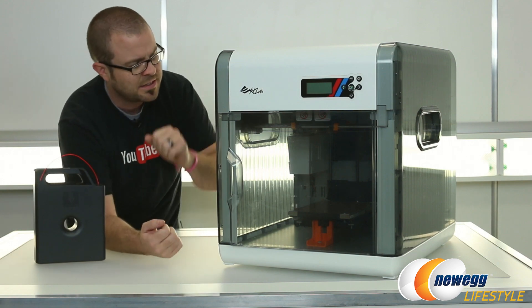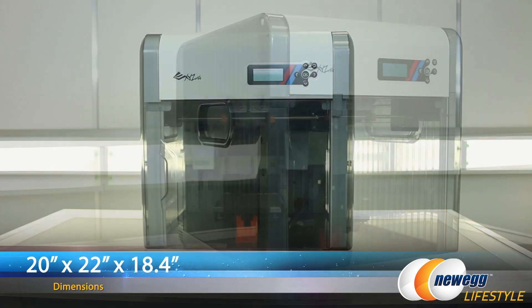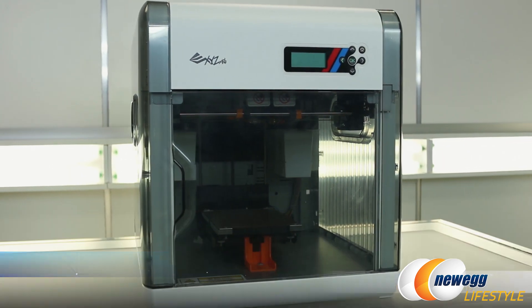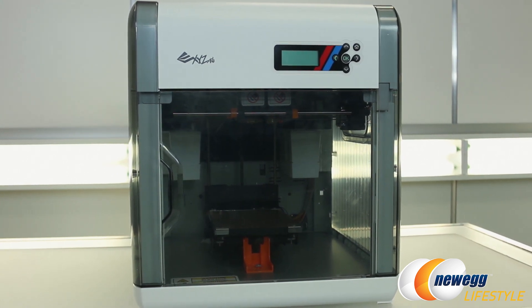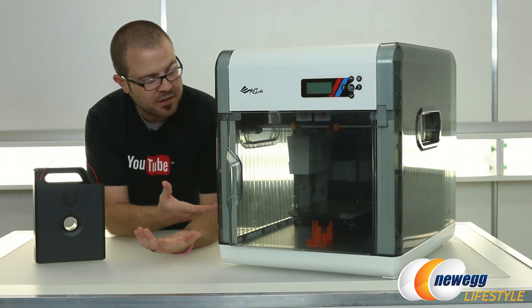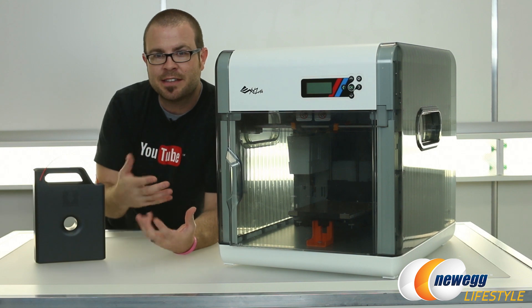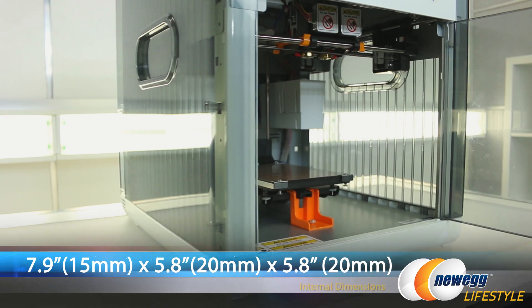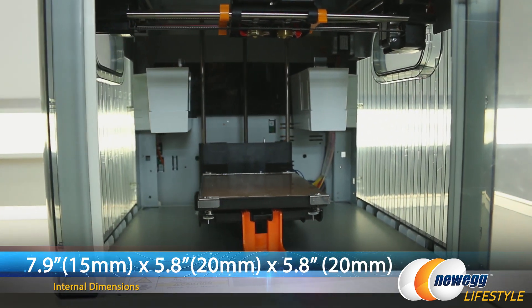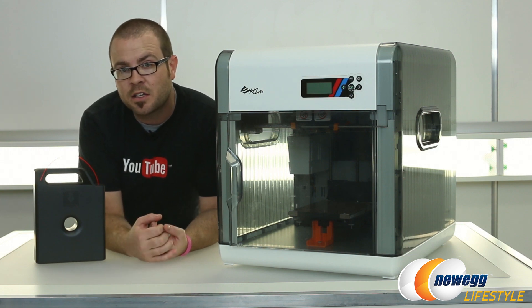But more specifically on the DaVinci 2.0 itself — the size here is 20 inches by 22 inches by 18.4 inches, which means this is a fairly substantial unit, so make sure you have the desk space. However, the large size of the printer means you have a larger build volume inside. That's the amount of space that dictates how large of a 3D model you're actually able to print. Internal size is 7.9 by 5.8 by 5.8 inches — that's 15 by 20 by 20 centimeters — which is a fairly large size, especially for a printer at this price point.